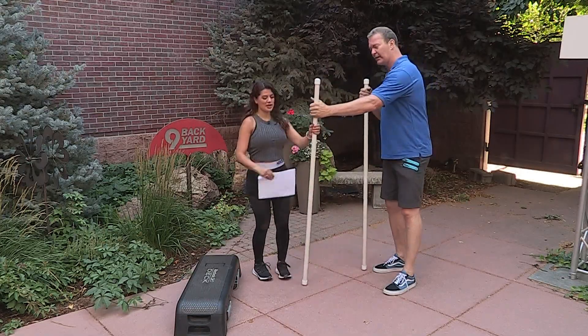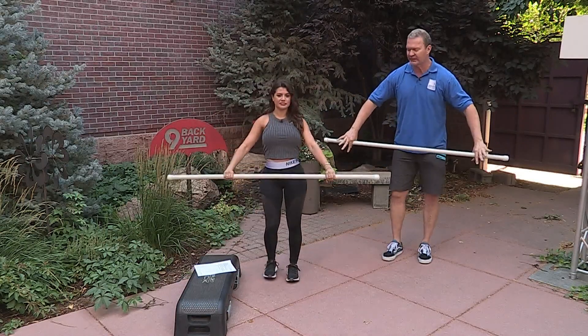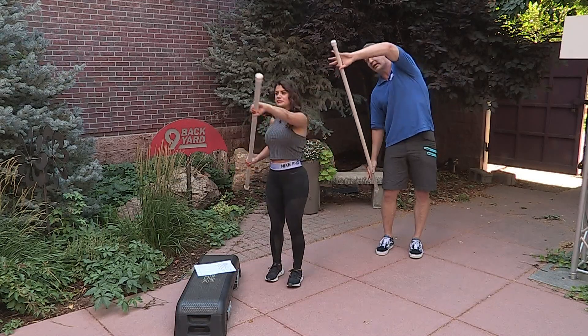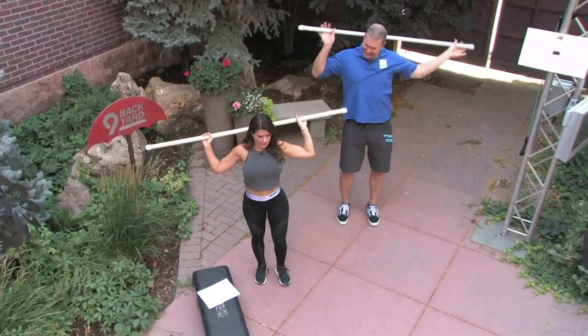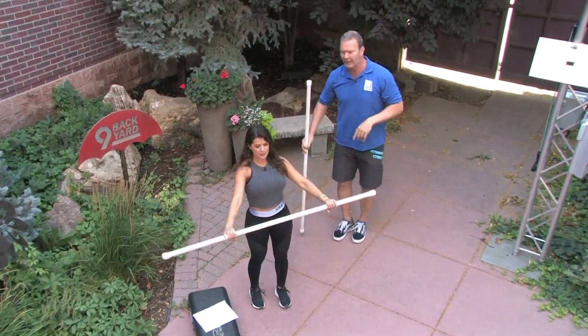One of the things I do with my clients who play golf — I have a few professional guys I work with — this is essentially a broomstick drill. We're going to take the left hand to the right ear, bring it around and then behind the head, then slide it out like that.